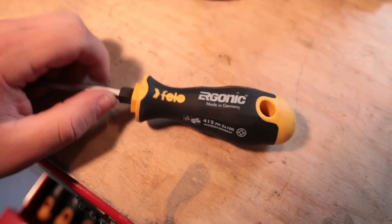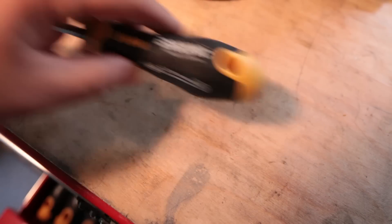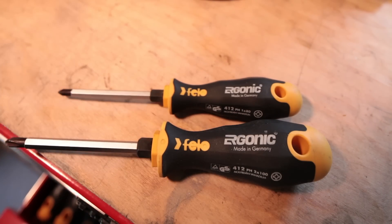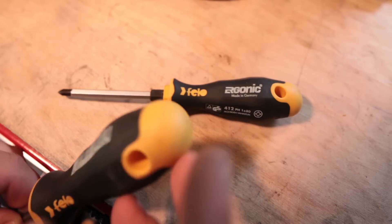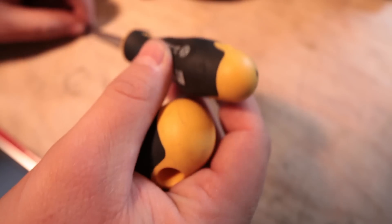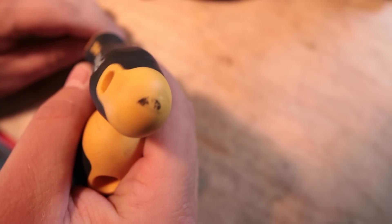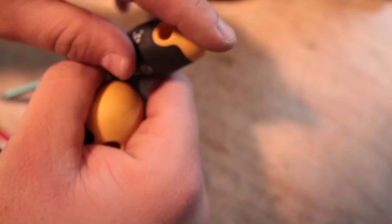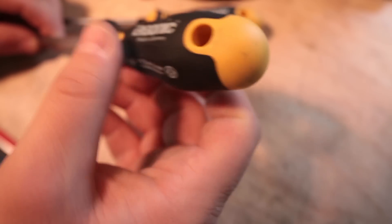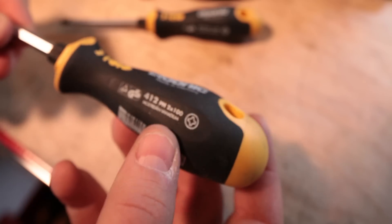I washed them in a bucket and got all the dirt and whatnot off. The grease cleans up nice, as does the paint on the end — though this one used to have paint indicating it was a number one Philips, but that wore off just from wiping it down. They're not nicked up or anything — it's just from wiping.